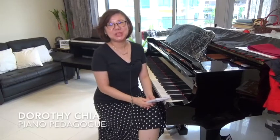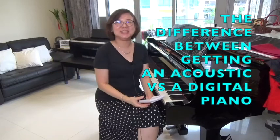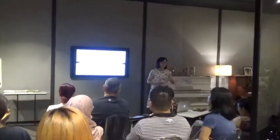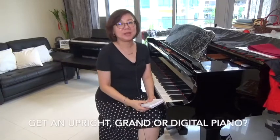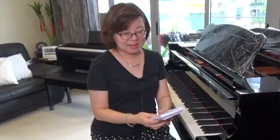Hello, you're watching my YouTube channel Dorothy Chia Piano. Today I'm going to talk about the difference between getting an acoustic piano versus getting a digital piano. I hear a lot of parents with students who are starting out on piano having to make this very difficult decision about whether they should purchase an upright, a grand acoustic piano, or a digital piano. I thought I would like to share my thoughts as a piano teacher who has taught for several decades.